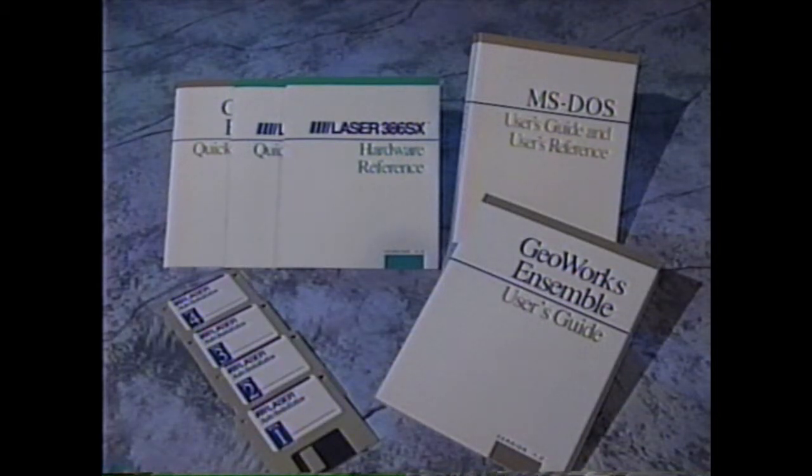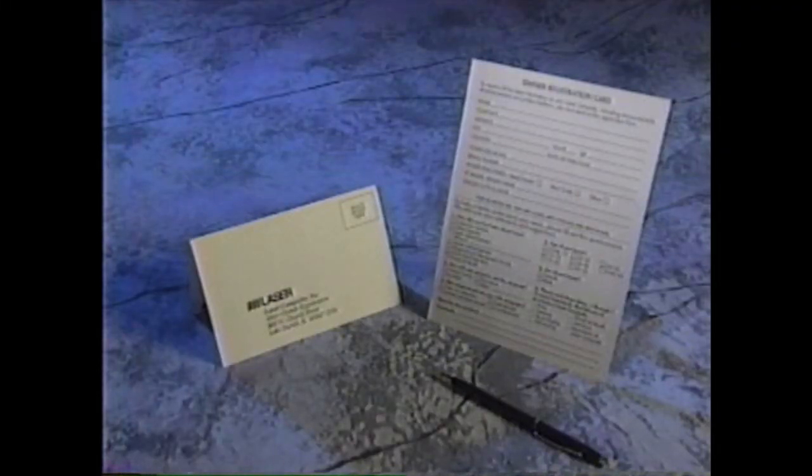Most of our computer systems also include a mouse and a color monitor. Also included are the warranty and registration cards. Fill these out as soon as possible and be sure to mail them in. The information on these cards allows us to notify you of any software upgrades.